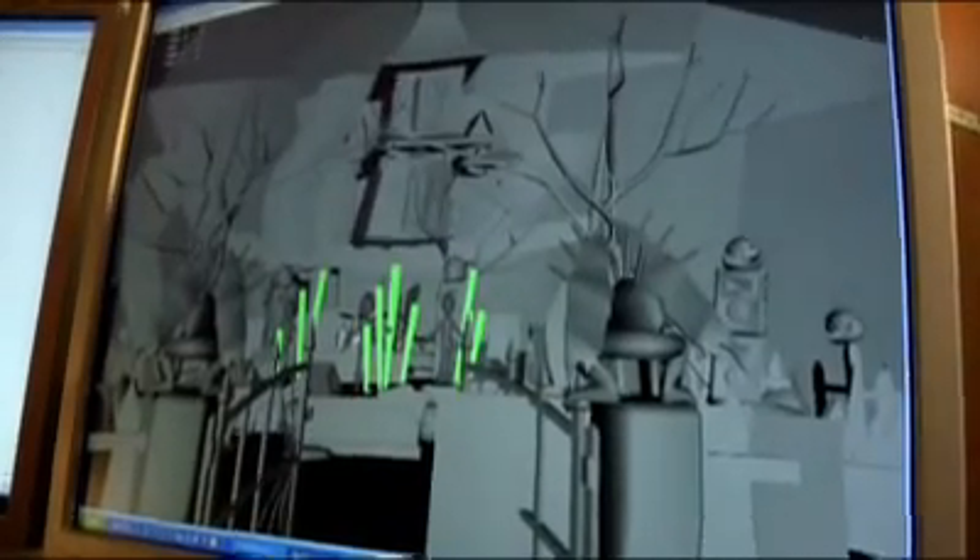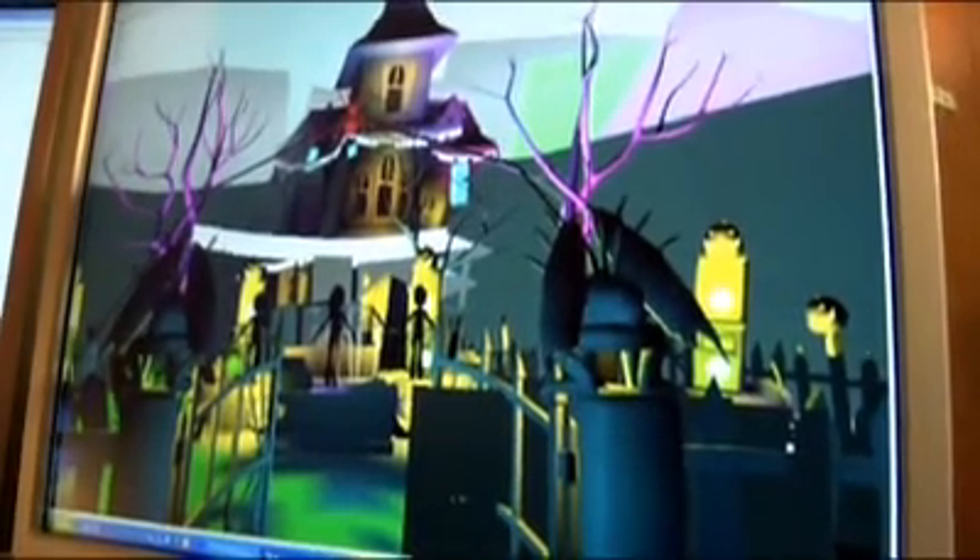So what we have here is a wireframe version of one of the venues in Ultimate Band. As you can see it's just a skeleton, and then you can go to flat shaded mode and see how it's all put together — that's a flat shaded lit version of the haunted house venue, and there it is with textures on it.